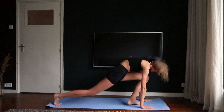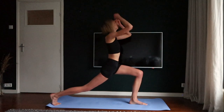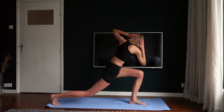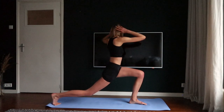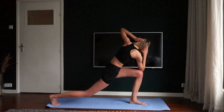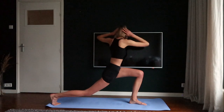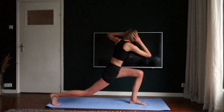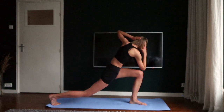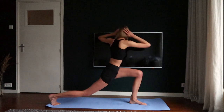Place your left foot in between your hands and get back up. Turn your upper body towards your left side and crunch your right elbow towards your knee. One, two, three, four, five.